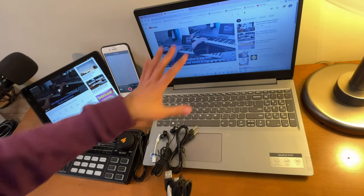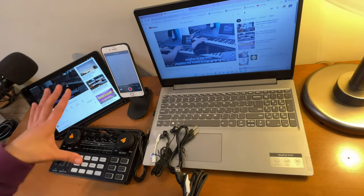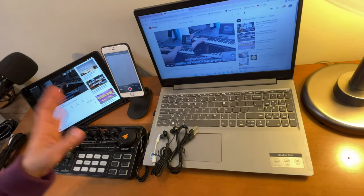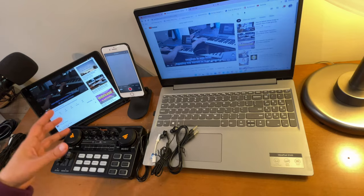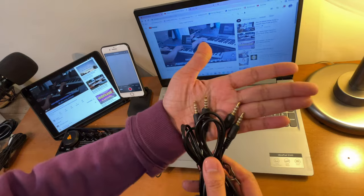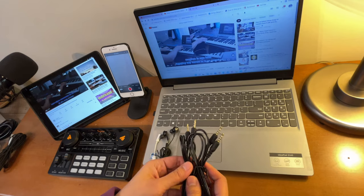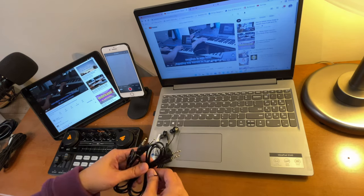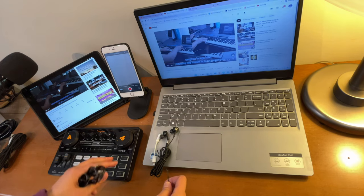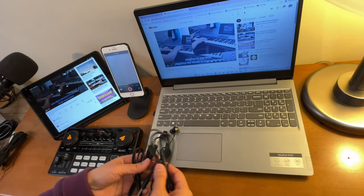Because we will only be using the background music from this laptop, we actually don't need the charging cable — this is fully charged anyway. Now, as I mentioned, we will do a recording sample. We will use these two cords here. These are the TRS cables — the ones that have three lines on both ends. They normally come when you buy the Monocaster Lite. So let's connect and do a sample recording using this laptop as our source for background music.